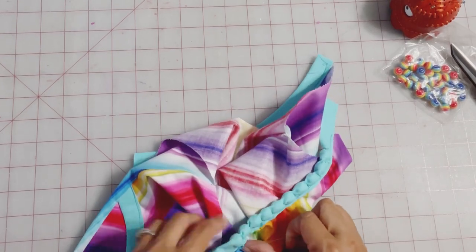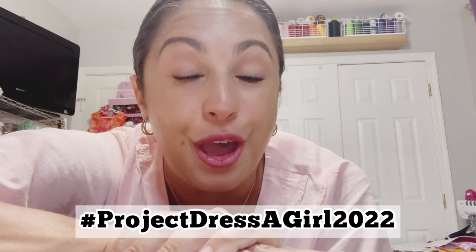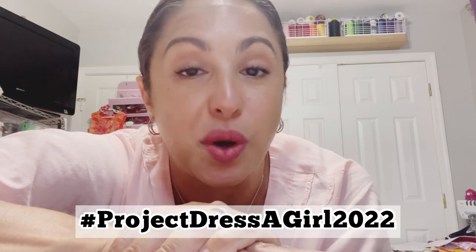By the way, if you're having fun hanging out with me and all of the other amazing content creators here on YouTube for Project Dress a Girl 2022, don't forget to subscribe and hit the bell so you know when there are new videos. We've got a whole lot of videos planned all month long, including pattern hacks, new dress tutorials, and all kinds of fun things you're not going to want to miss out on.